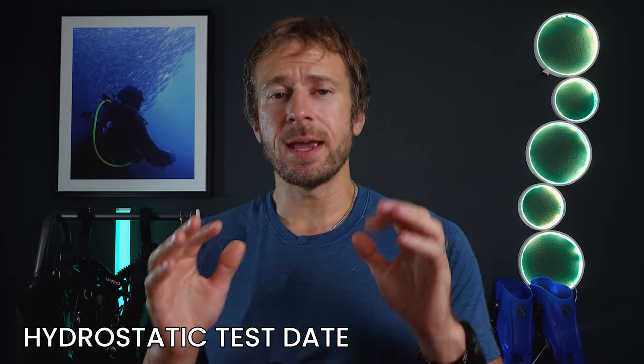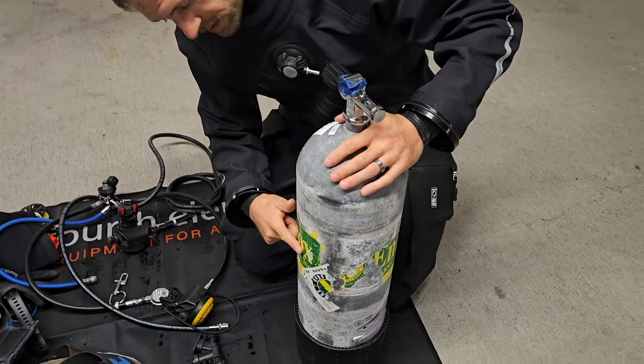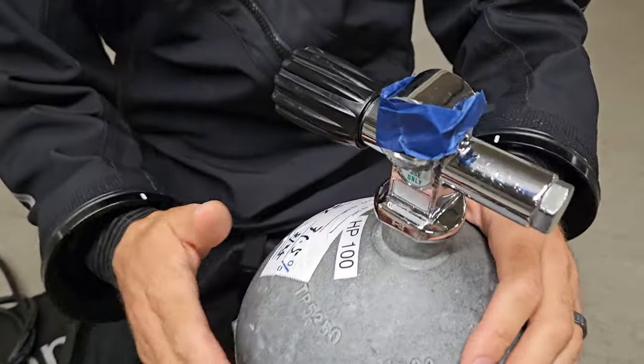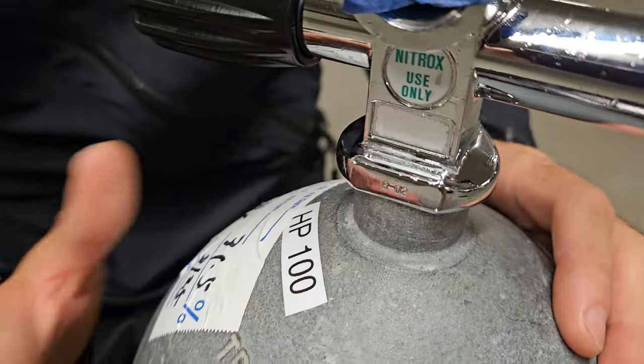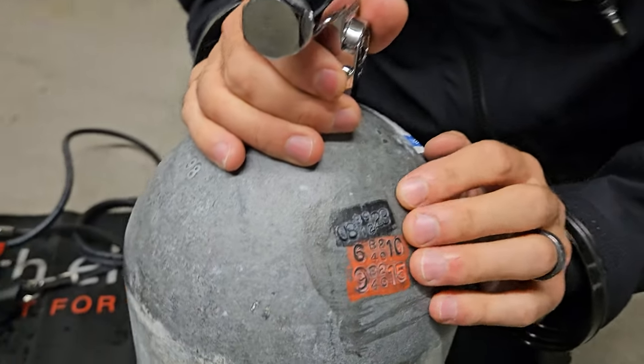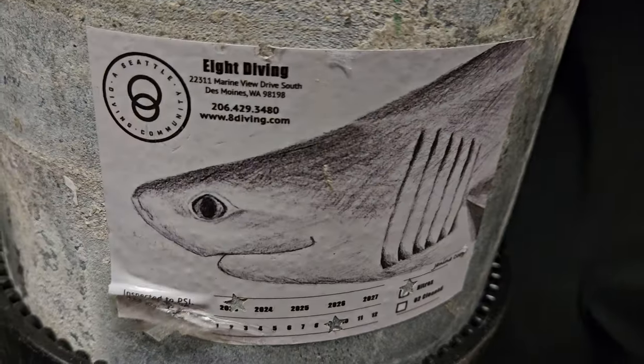Look for two key things: the hydrostatic test date and the visual inspection sticker. This is a nitrox tank — I can see it's visibly labeled nitrox, with 'nitrox use only' marked on it, and it's labeled a high-pressure 100 steel tank. I can see the last service dates, done in 2023, and there's a visual inspection on the bottom. Tanks need to be hydrostatic tested every five years and visually inspected annually. These aren't bureaucratic formalities — they're crucial safety checks, importantly if you are renting.